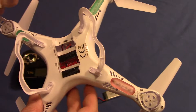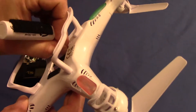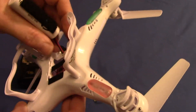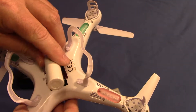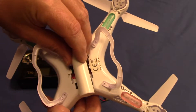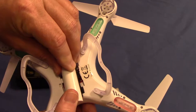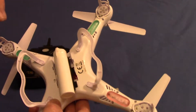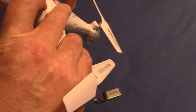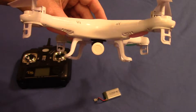Plug the battery into the connector just like that. You line the battery up as best you can to get it centered and give it a good firm press to make sure that the velcro is holding. And that's how you fly it, just like that.